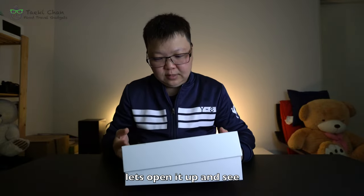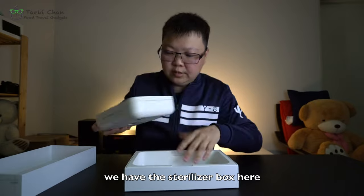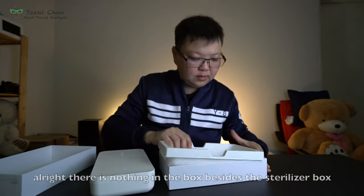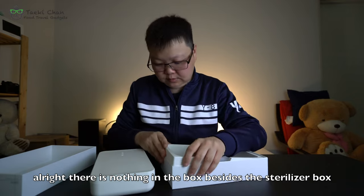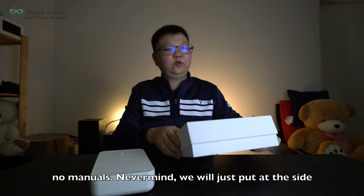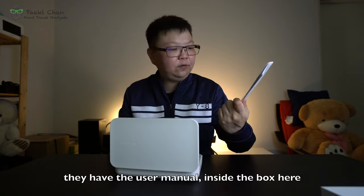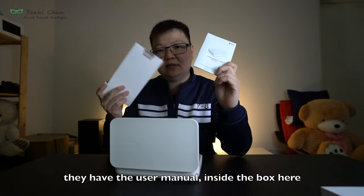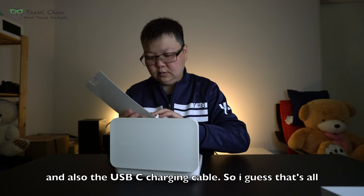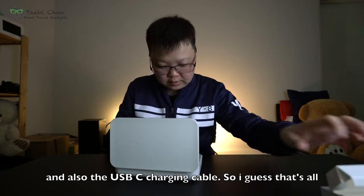So let's open it up and see. We have the sterilizer box here. Inside, we have the user manuals and also the USB-C charging cable. I guess that's all that's included.